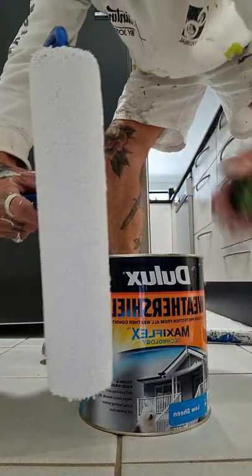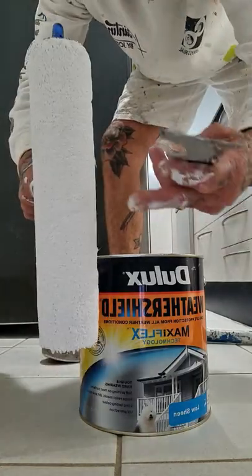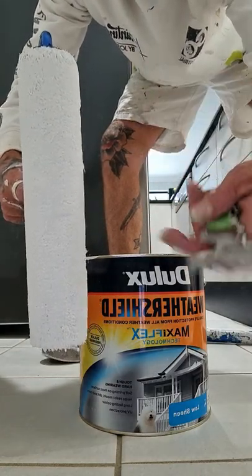I'm just going to quickly go through and scrape out any excess paint that's in the roller sleeve. It makes it a lot quicker to clean out and you're saving your paint.